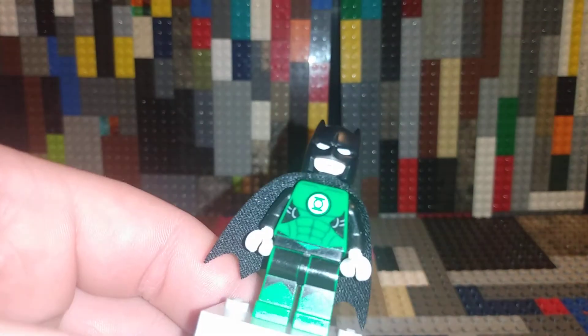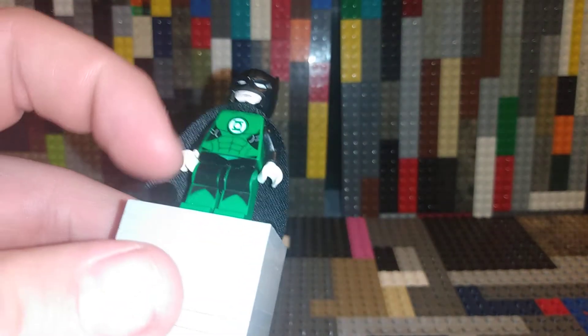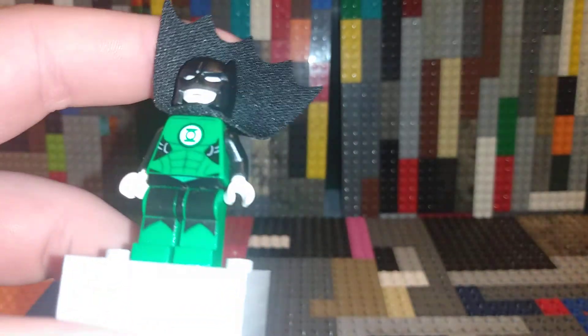I pre-built him out of pre-existing parts, so this is just Green Lantern's body and legs and the Batman head.